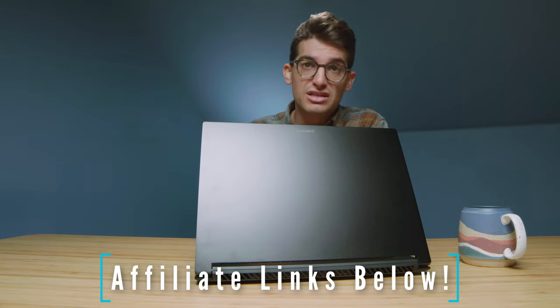If you're curious about the exact pricing and availability of this model, you can head down to the description below and click one of those links. If you do make a purchase, I will get a small commission at no extra cost to you — that's what keeps this channel alive and the helpful content coming your way. Without further ado, let's get into the performance section. This model comes with the i7-11800H and RTX 3060 GPU, 16GB of RAM, and a 1TB SSD.